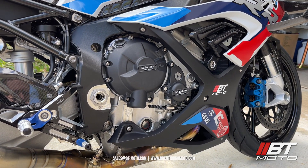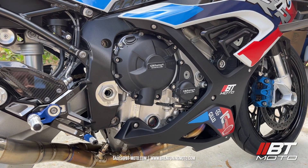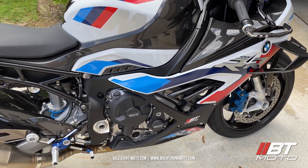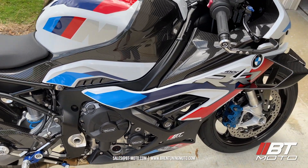Hey guys, wanted to make a quick video going over the break-in procedure on the M1000RR and why it's so important. The M1000RR is different than the S1000RR because it only has two piston rings, and that's what makes the break-in procedure so much more important on this bike.